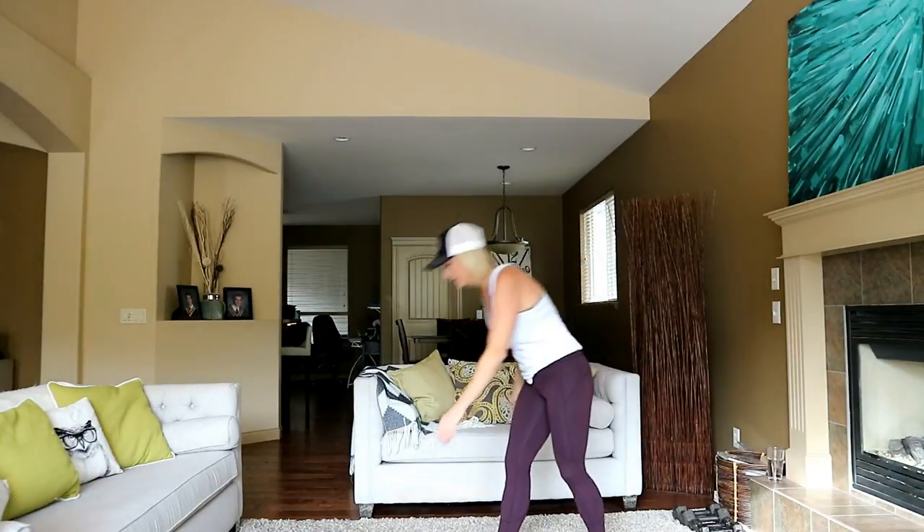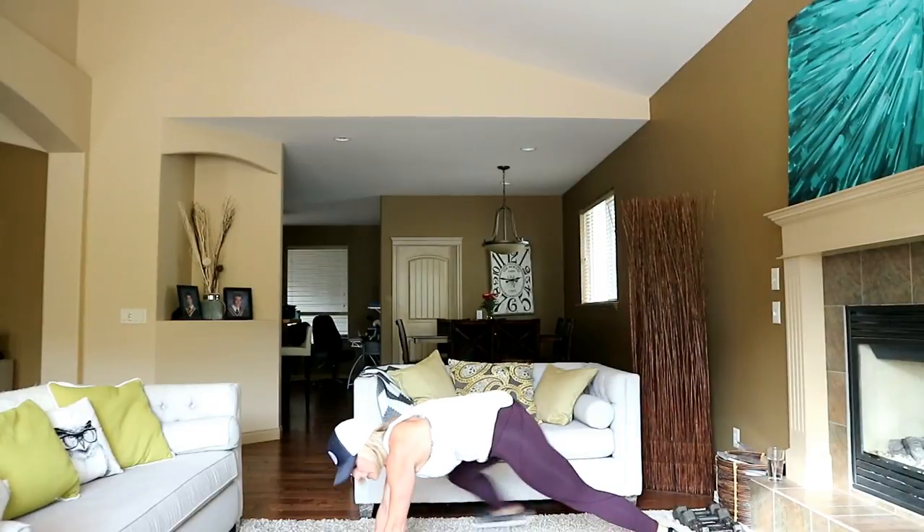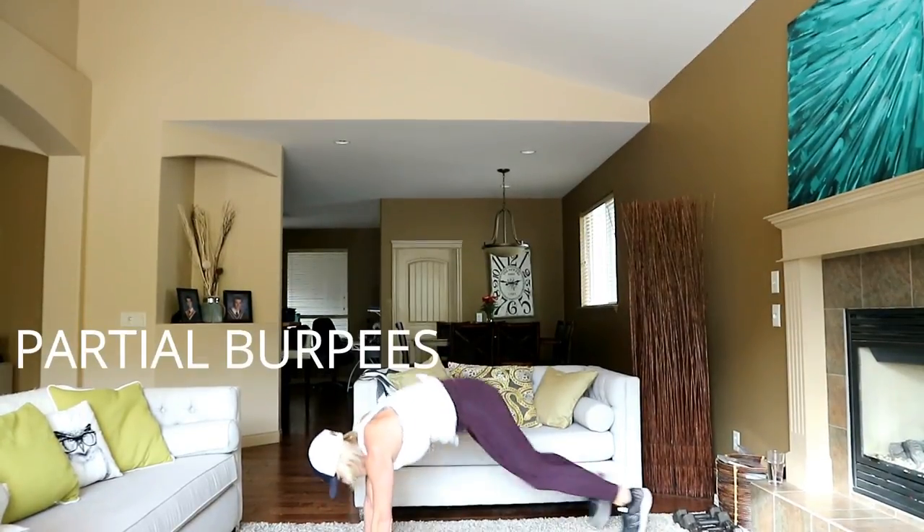Partial burpees coming up. This is going to be similar to what we did before, but this time we're jumping. Here's your mod. Otherwise, jump it with me here.